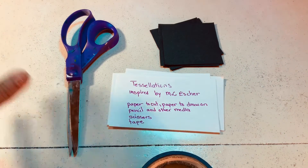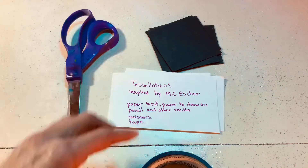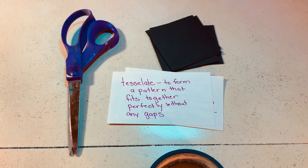For tessellations, what you're going to need is paper to cut — cardstock is best — and some tape, scissors, and whatever media you like: pens, pencils, whatever, and then paper to draw on and tessellate.